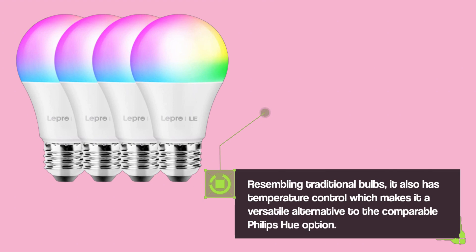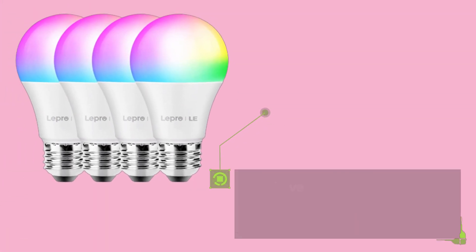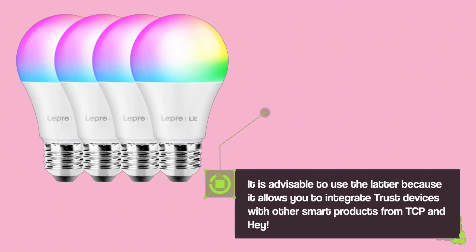The filament bulb also has temperature control, making it a versatile alternative to the comparable Philips Hue option. These Wi-Fi enabled bulbs don't require a hub and can be connected directly to your router. You have the option of using either the Trust or Smart Life app to control them. It is advisable to use the latter, as it allows you to integrate Trust devices with other smart products from TCP and HAY.